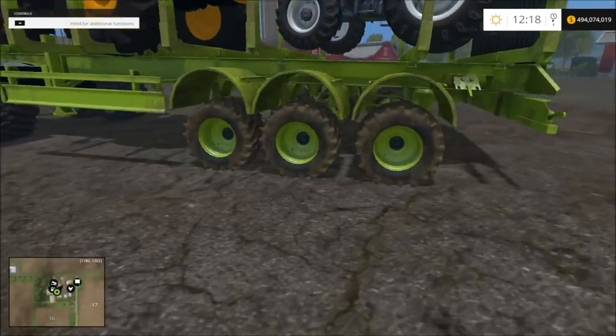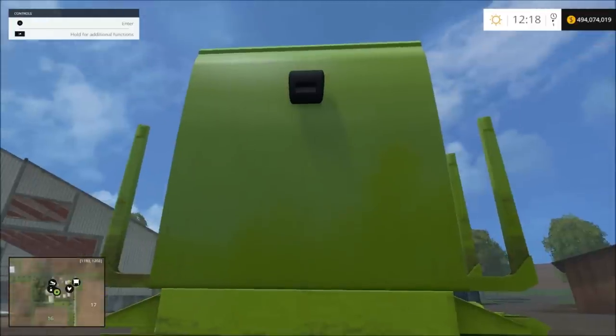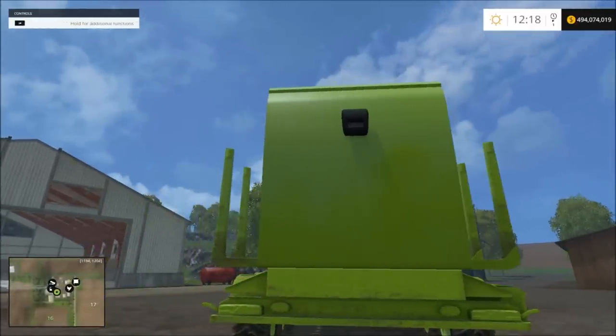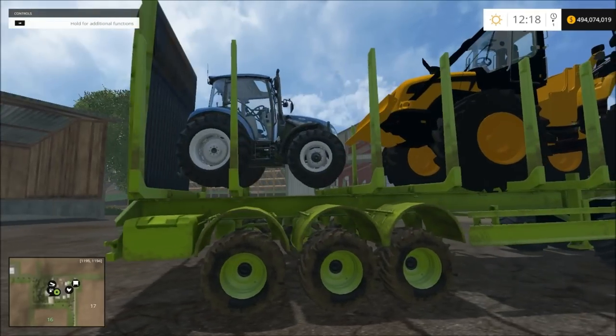It has off-road looking tires on it and it has a tailgate — yes, from a pickup truck. I put that on there because I wanted it to be colored, and it was pretty easy to work with.